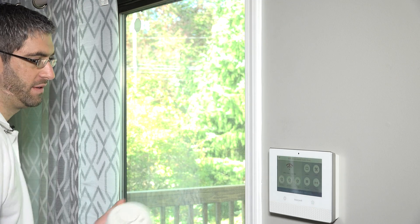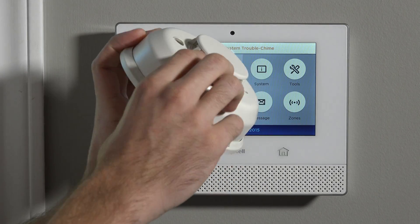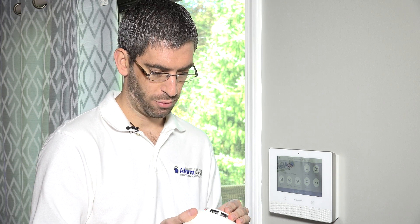Once the cover is removed, we can see we have our photoelectric chamber. This is a photoelectric smoke detector. Photoelectric is a better technology than ionization, which is the more traditional method of smoke detection on smoke detectors — like life safety smokes you might get at Home Depot, or ones already in the house tied into house power or battery operated. These photoelectric ones are much better at detecting slow burning fires. For life safety purposes, we always recommend considering adding some monitored photoelectric wireless smoke detectors.